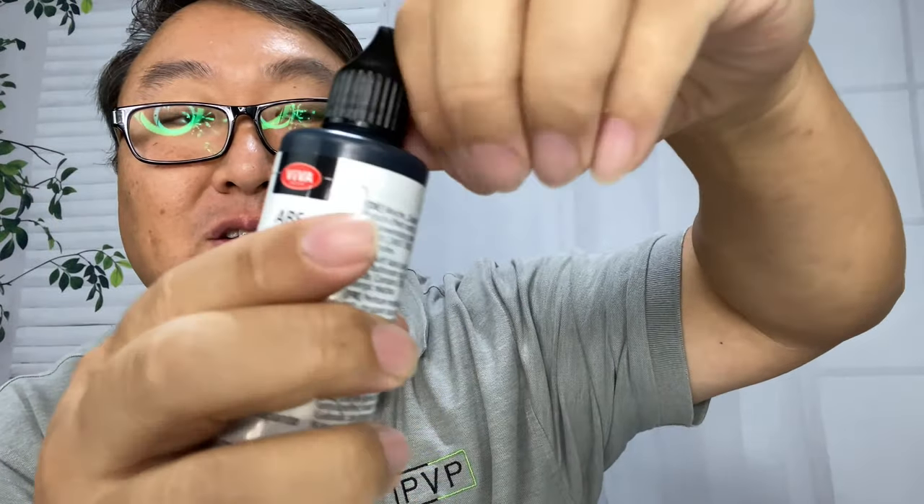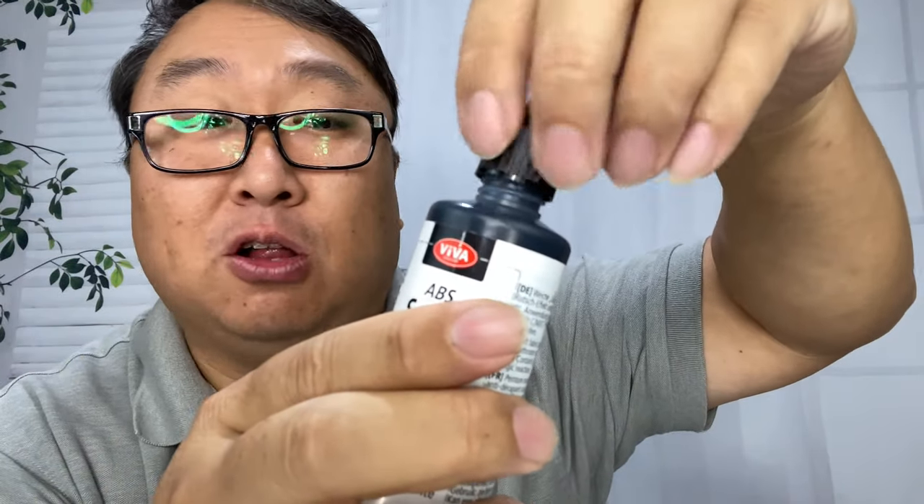This one is in black, but you can get them in other colors too — white and clear. It has a little nozzle, and it is already open upon receipt, so I didn't need to trim anything off like you do with some caulking guns.